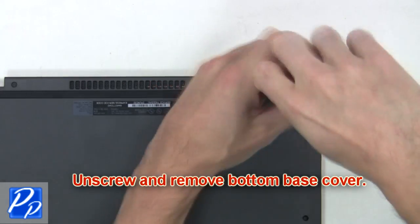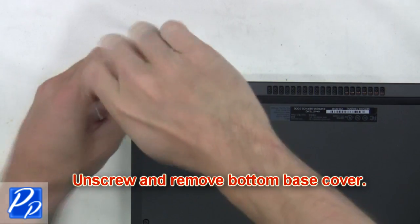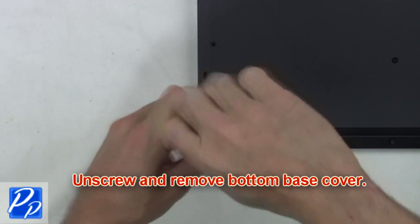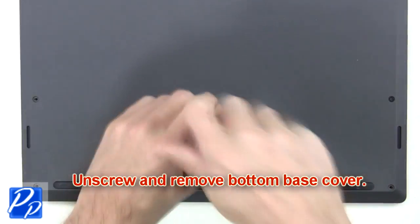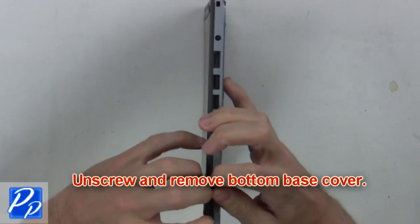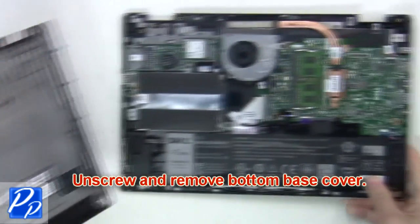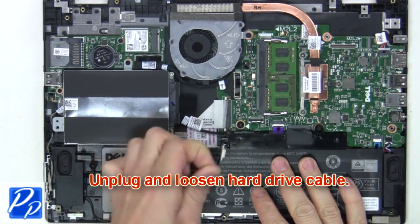First, unscrew and remove the bottom base cover. Now unplug and loosen the hard drive cable.